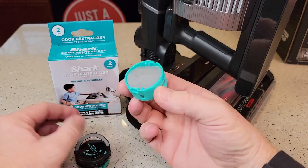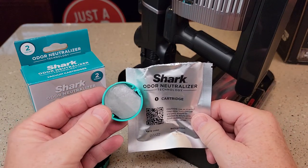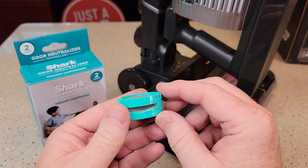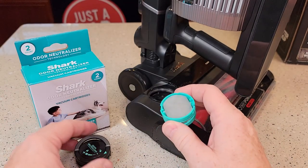Now you've got to keep this part. This is what comes in the box — you get two of these. They are in a sealed container; you have to open it up. It's like a really hard rubber that's got a lot of scent in it, and it smells really good. They recommend changing this every six months.